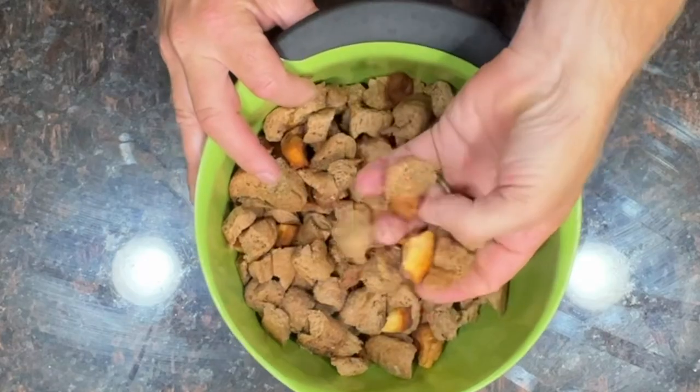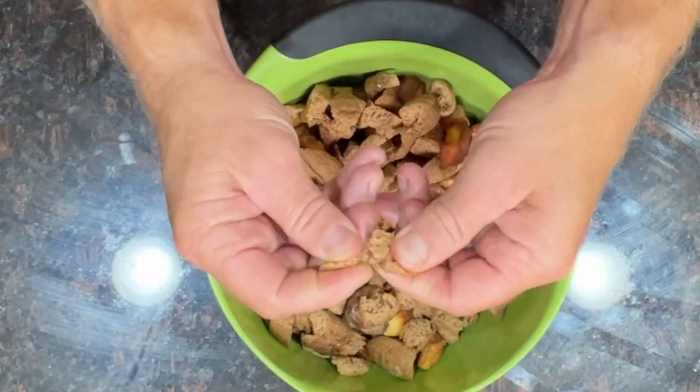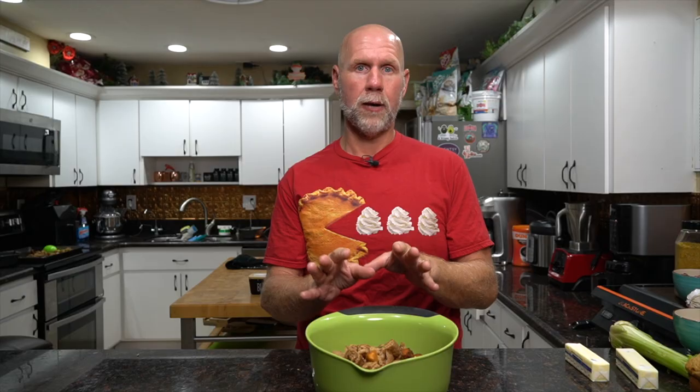First, take your bread and cut it into small pieces, then put it on a baking sheet and place it in the oven at about 210 degrees for 30 minutes to an hour until you achieve a crouton consistency. You really want that snap of dried-out bread — make sure you get all the moisture out, otherwise this recipe won't work right.